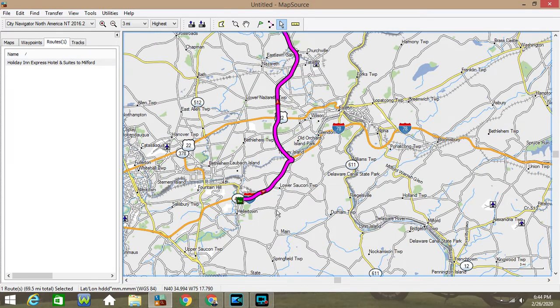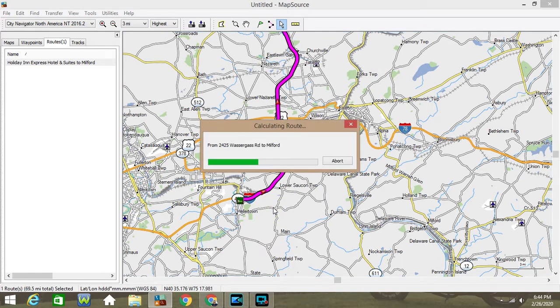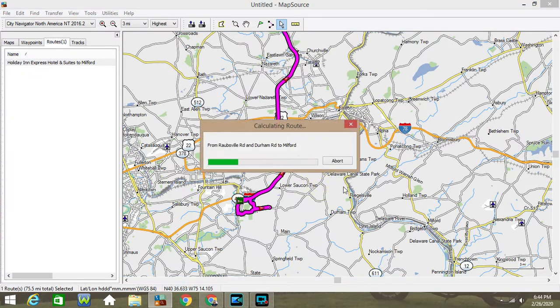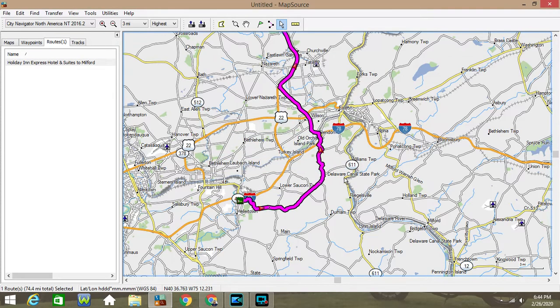I want to come down here and follow this little road right here, because that looks pretty cool. So we'll grab it — I'm going to put it right there. It's going to put me on that little road. It still wants me to get back, so you just have to do a little bit of customizing. We'll put it right there. There we go.